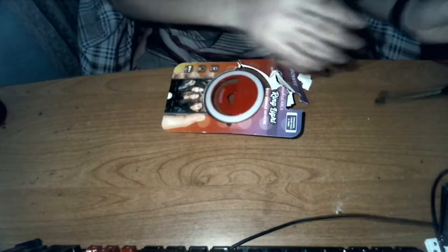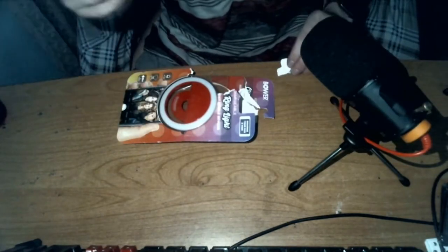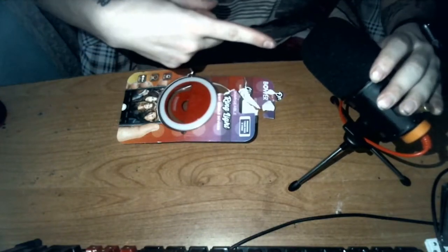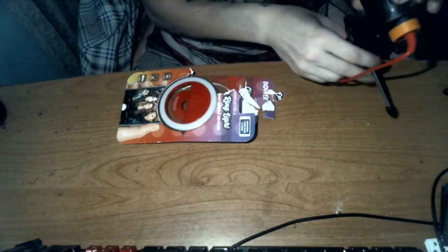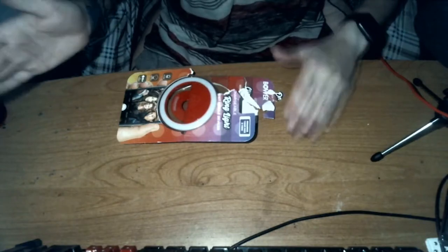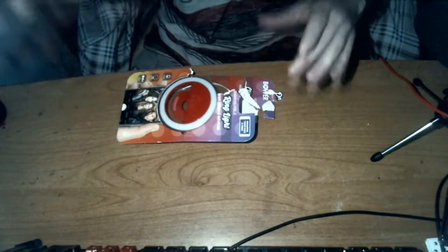So yeah, here we have — like I said, I opened it without recording. This is currently the microphone that I'm using. It's a pretty decent one but it picks up a lot of stuff, so I need a good one that's noise-cancelling. Anyways, I'll do a setup tour eventually but for now let's get into this.